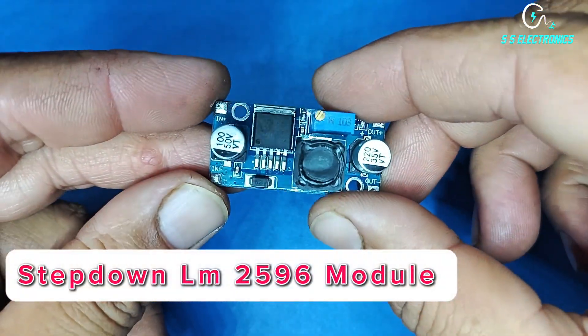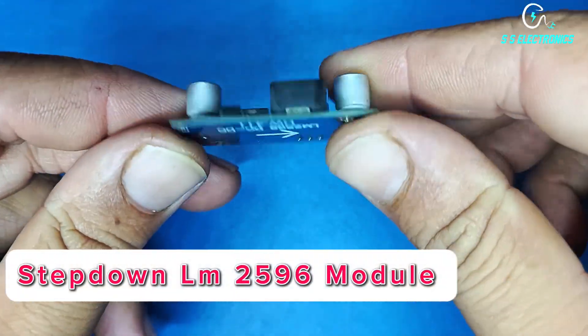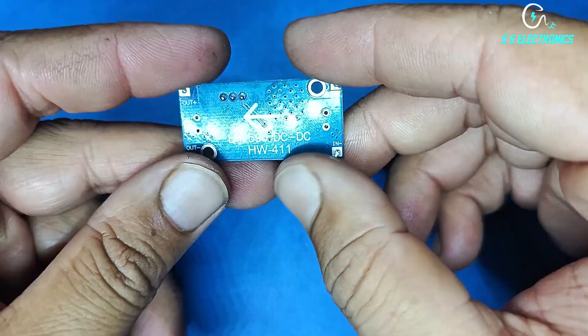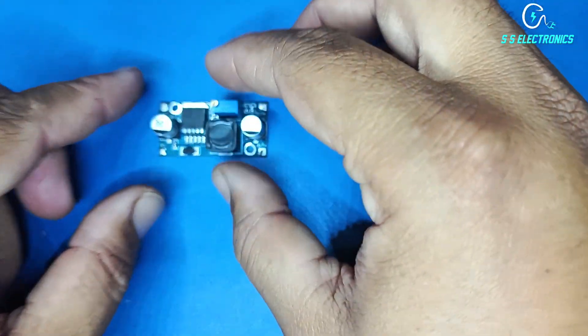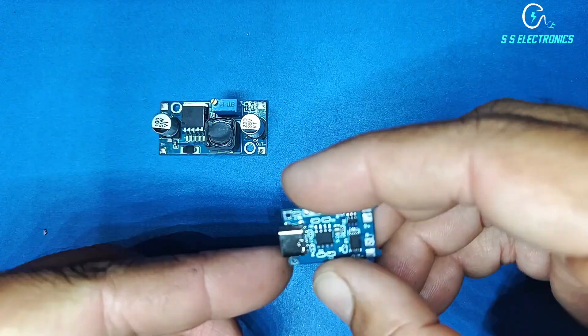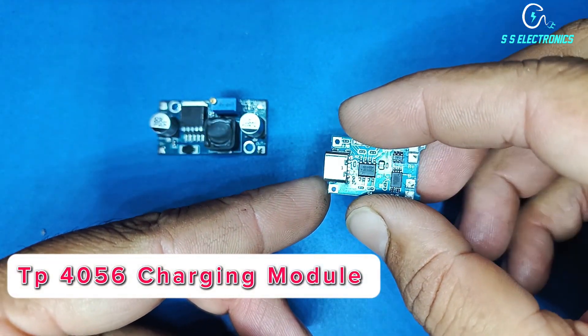Step-down LM2596 module. TP4056 charging module.